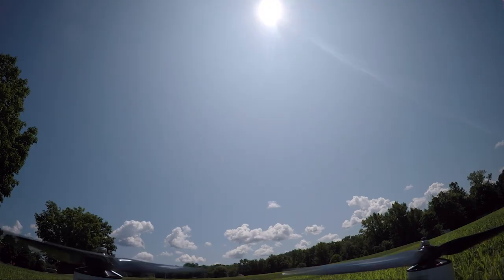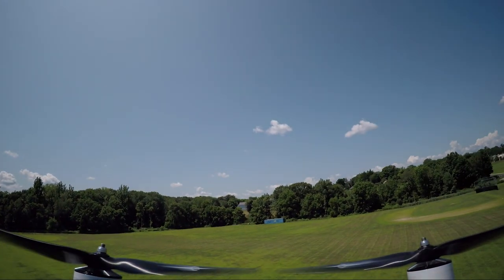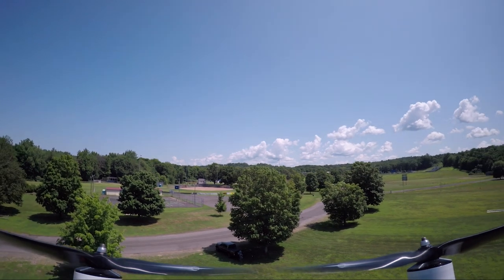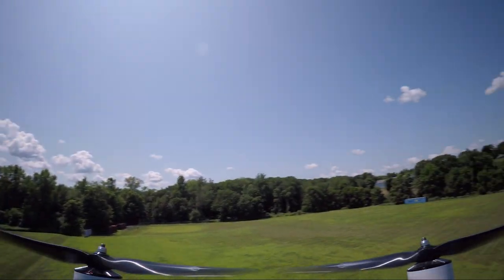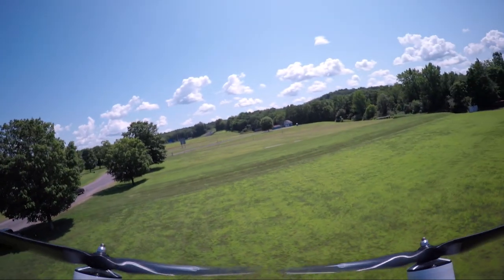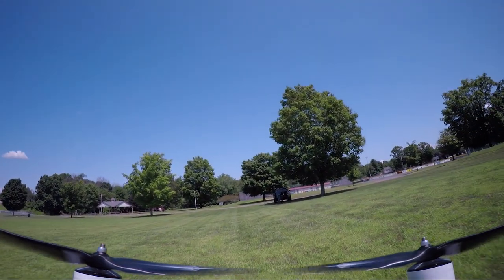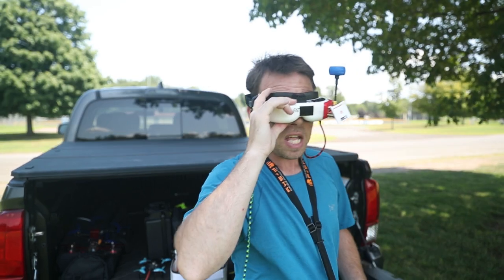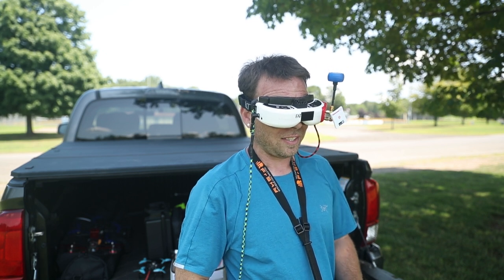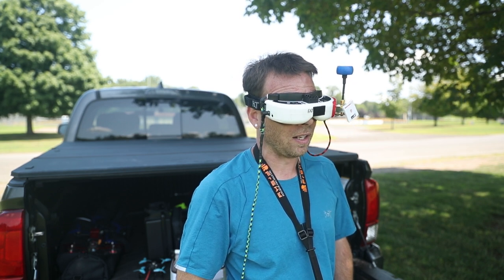Oh my god. Here we go — this is the true rip, let's see what it's capable of. This thing is holy... oh my god, this thing's fast.